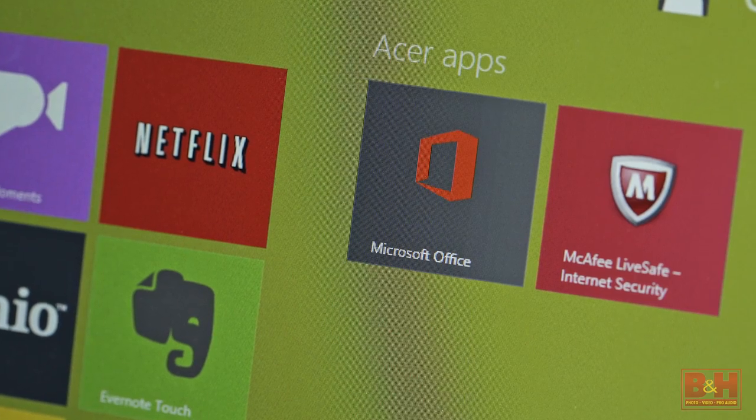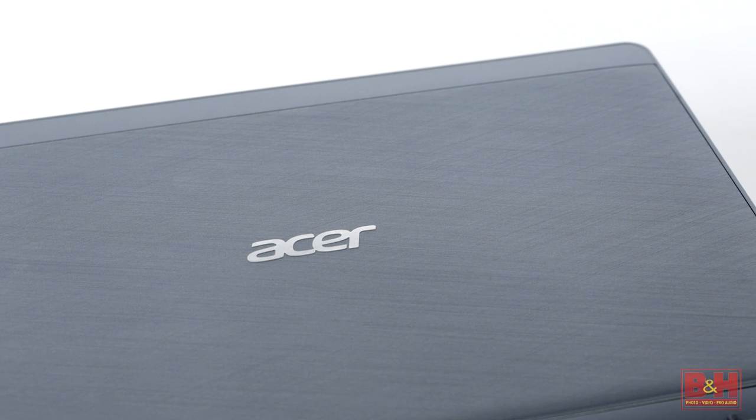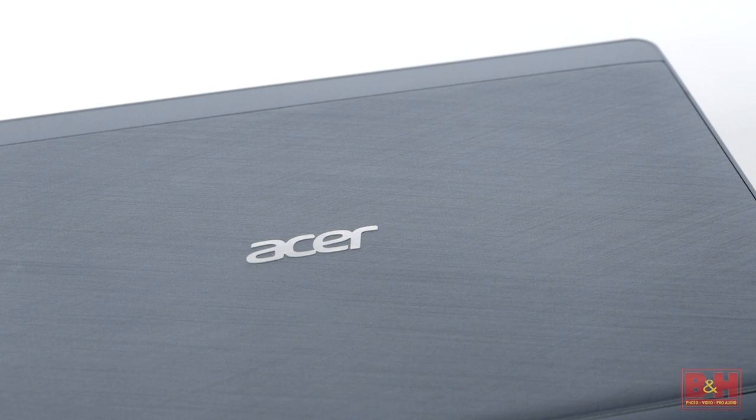To get the most out of Acer's Aspire Switch 10, Microsoft Word, Excel, PowerPoint, and OneNote are included in the one-year subscription to Microsoft Office 365 Personal that comes bundled with the purchase of every Aspire Switch 10 tablet.